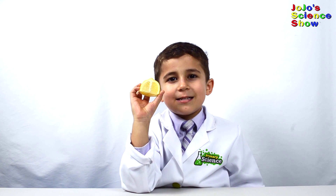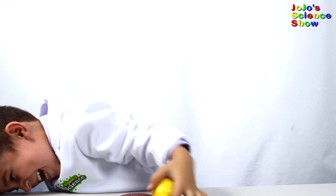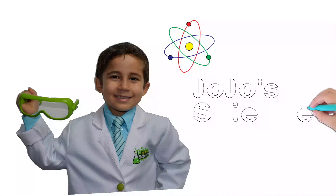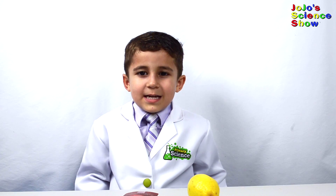Wow, isn't it amazing that I can take a bite of a lemon now? Hello, welcome to JoJo's Science Show. For today's experiment, we're going to try to eat a lemon.